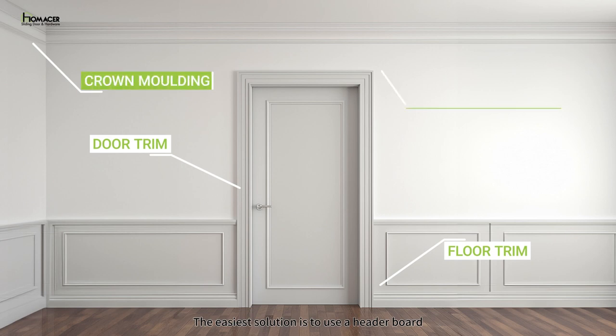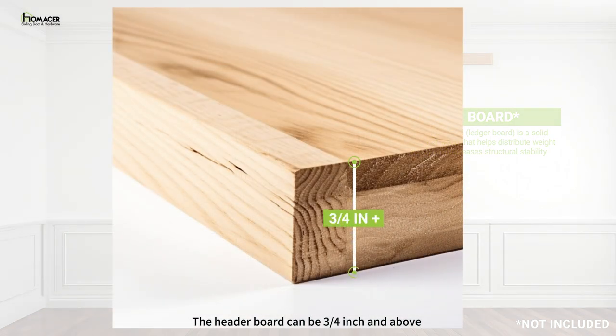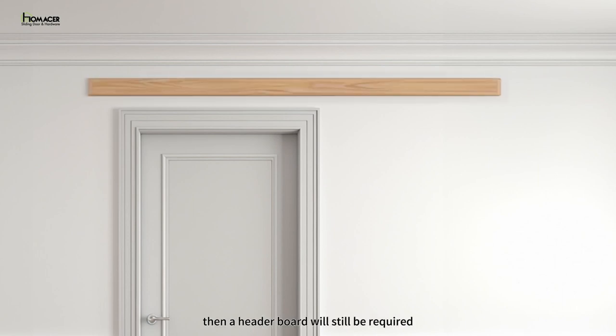The easiest solution is to use a header board. Not only does this help your door clear the trim, a header board offers stability and can be used as an additional accent for your doors. The header board can be three-fourths inch and above depending on the thickness of your trim. If mounting holes do not align with your studs, then a header board will still be required.